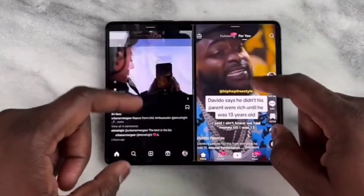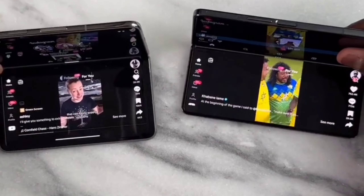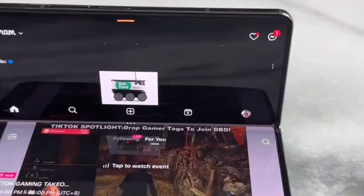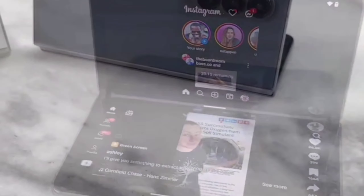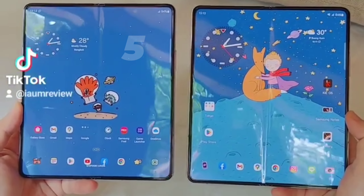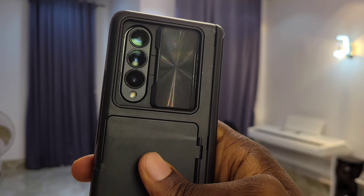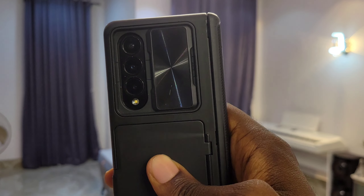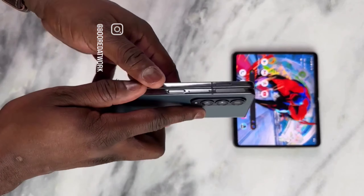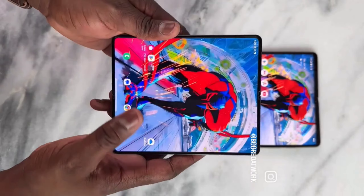It's best in productivity — that's actually one of the reasons why I got this phone. It's beautiful, best in productivity, and best in software. Though I should mention it's no longer the best overall — the Z Fold 5 is out and there are better-looking foldables now. But in terms of software experience, the Samsung folds still lead.